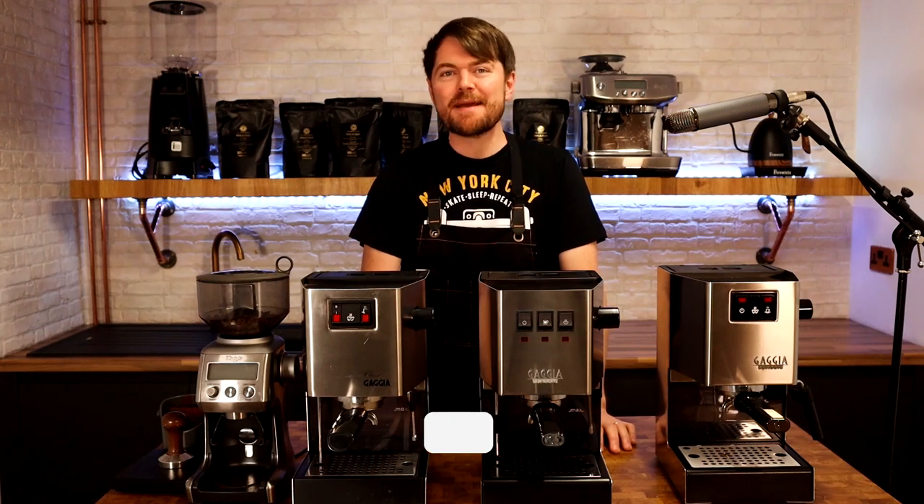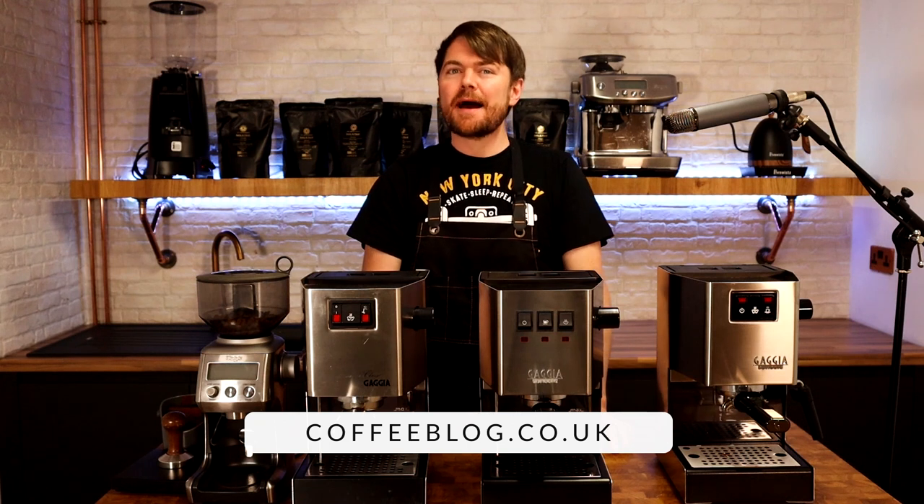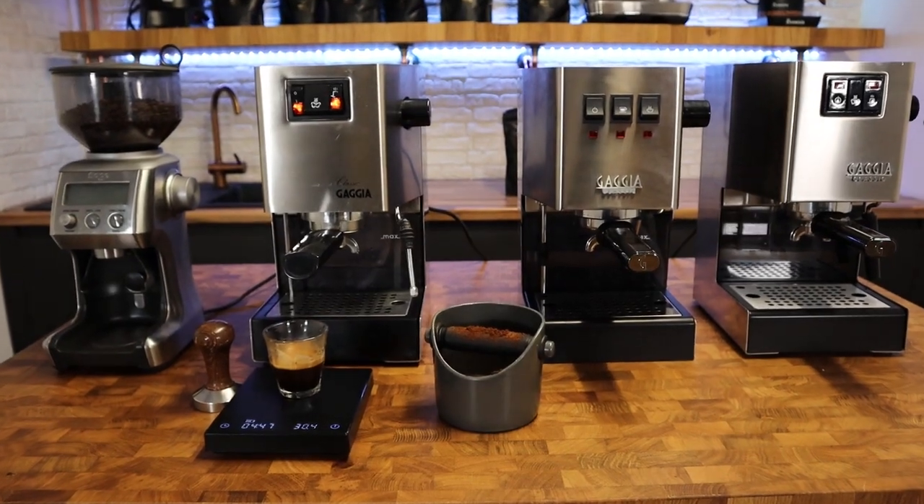Hello fellow coffee botherers, I'm Kev from coffeeblog.co.uk and in this video I'm going to be asking the question: is there any difference in shot quality between the different Gaggia Classic models?